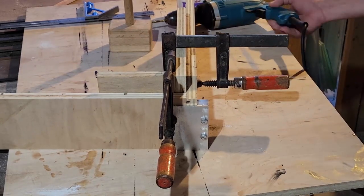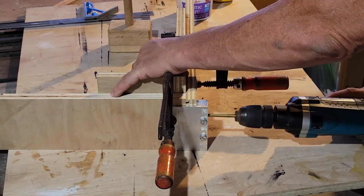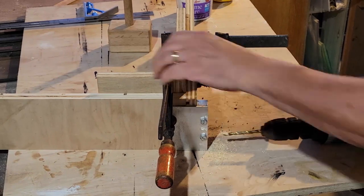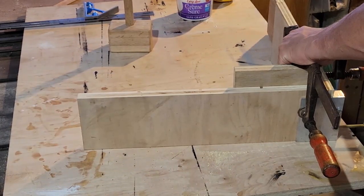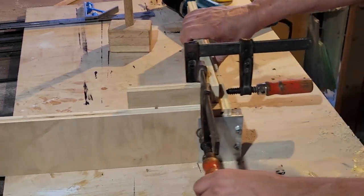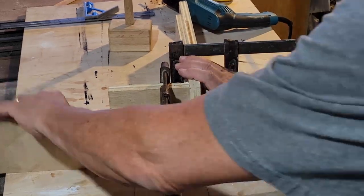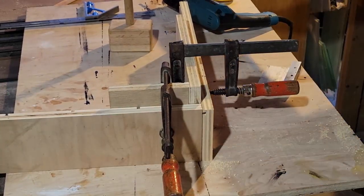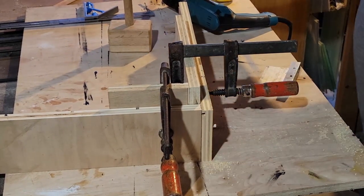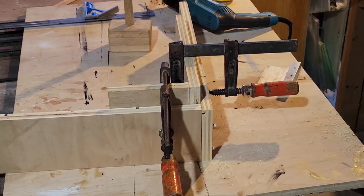I'm not going to glue any of this together at this point. It's all going to be loosely held, because I'm not entirely certain that all these slots I've cut are of the appropriate size. Things might be a little tight and I may have to readjust, so this way I can take things apart and fiddle around. I'll just put the dowel pins in to hold position, then rinse and repeat for the other three corners.